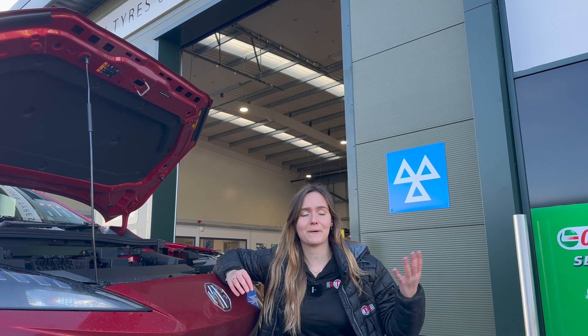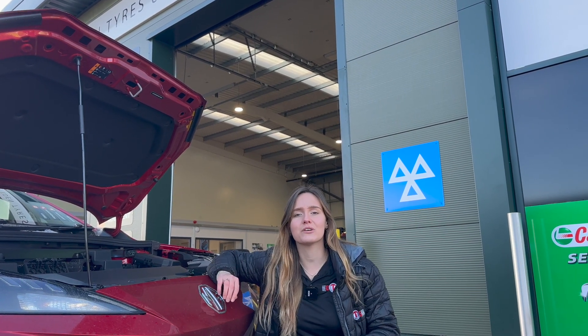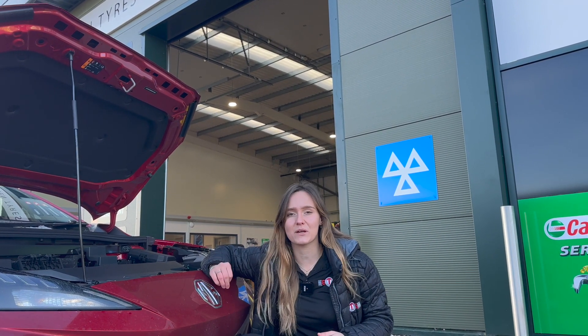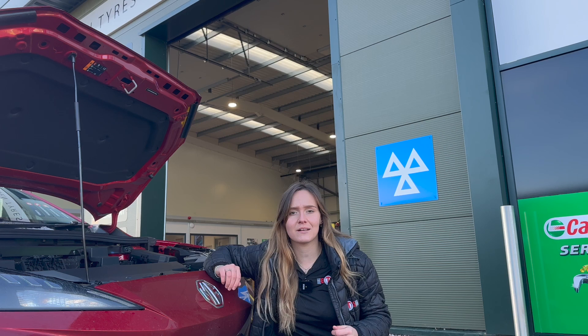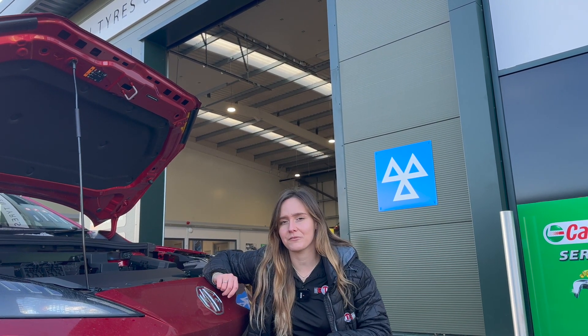Number two: what is the difference between a petrol and diesel MOT and an EV MOT? Well, there's no noise or emissions test because there's no exhaust, and that means it'll be a little bit quicker. A standard petrol or diesel MOT will take approximately 45 minutes; an EV around about 40.